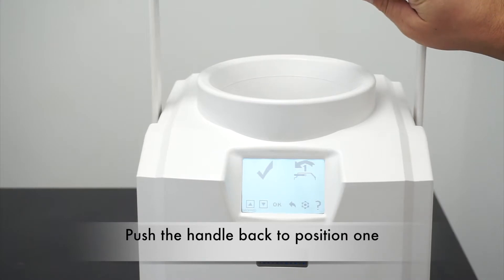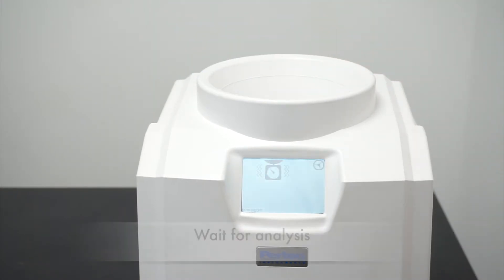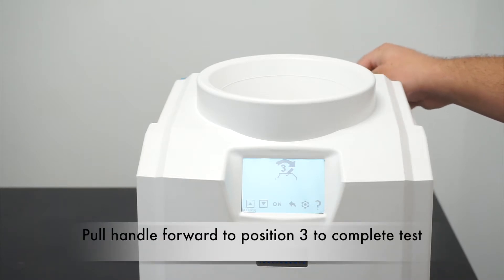Push the handle back to position one, and then all the way forward to position three to finish the test.